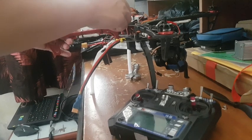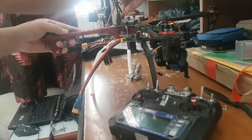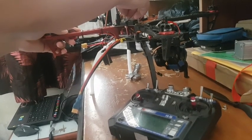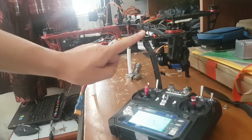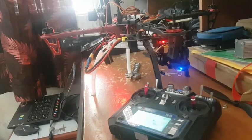First of all, you have to disconnect all the wires from the ESC and just connect one of your ESC wires on channel number three. Turn on your transmitter and give throttle hundred percent. After that, connect your battery with the drone.